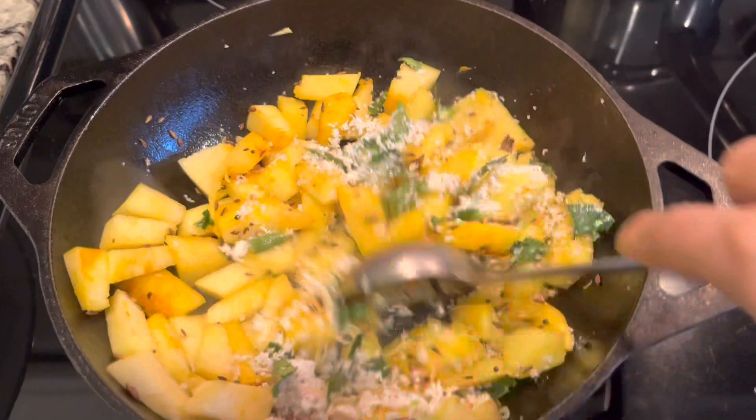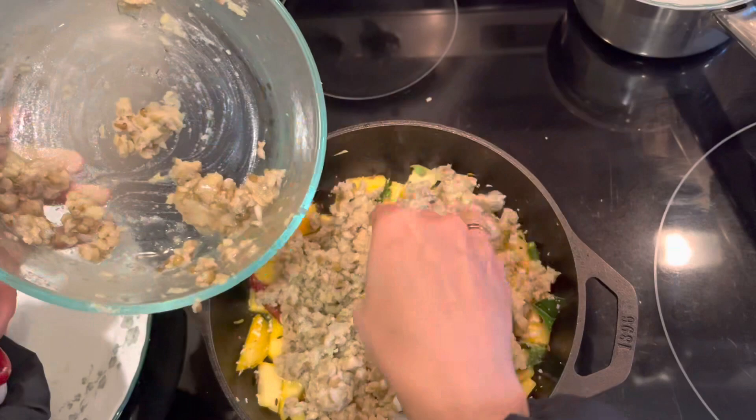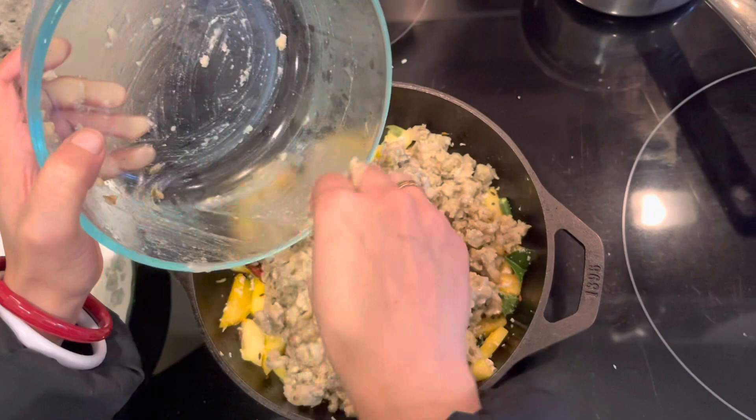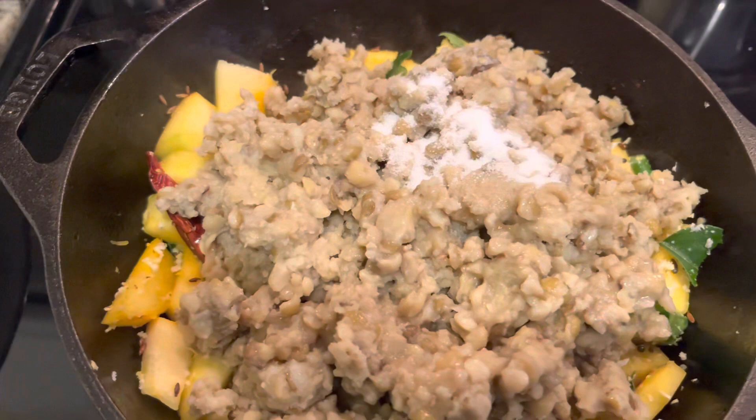I have curry leaves, green chilies, and coconut — give it a good stir for one to two minutes. This spaghetti squash has an unbelievable taste in an Indian recipe, especially when you add it with dal. It's so simple yet so delicious. Once everything is well roasted, I'm adding my dal to the spaghetti squash.